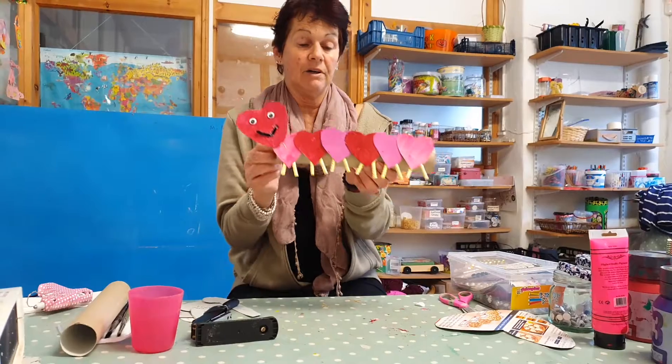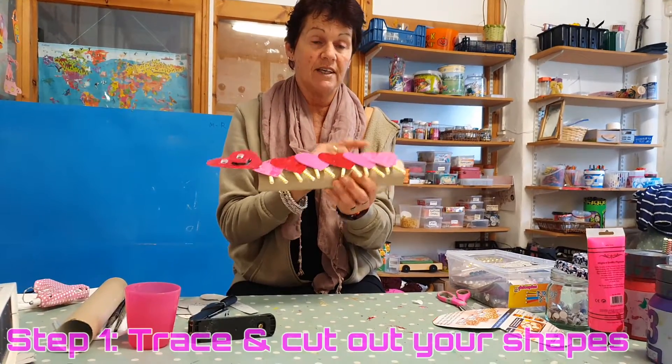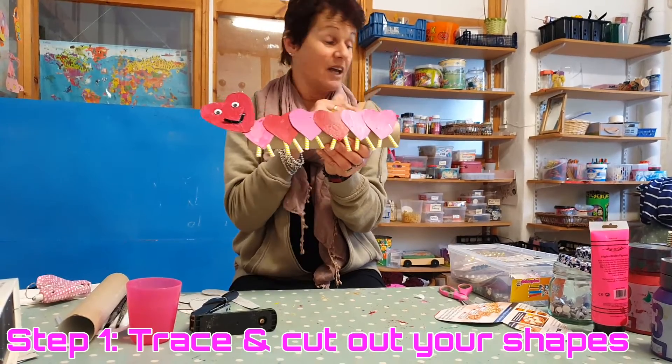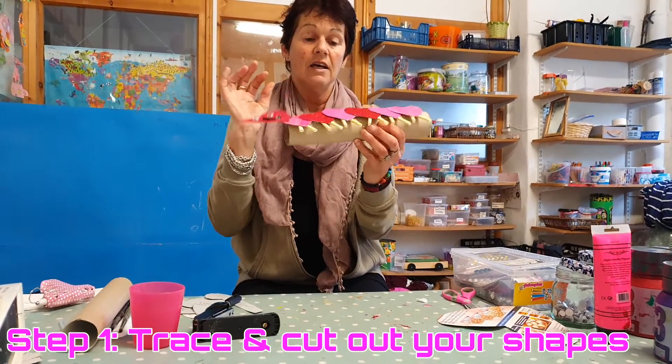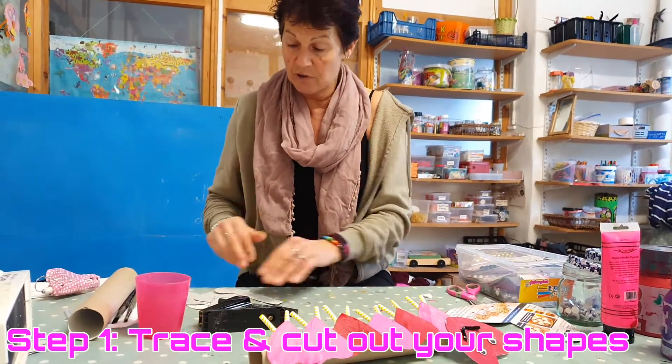The caterpillar is a little bit harder. For this you need one, two, three, four, five, six little love heart shapes. You can reuse shapes from the elephant, plus a face piece. I actually stapled all the hearts together.